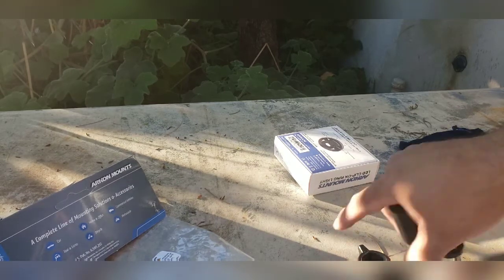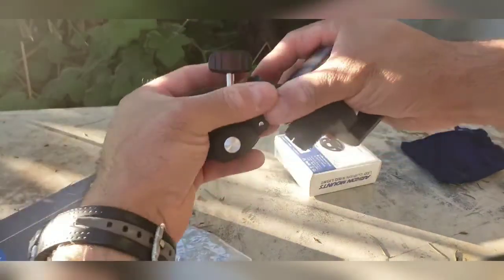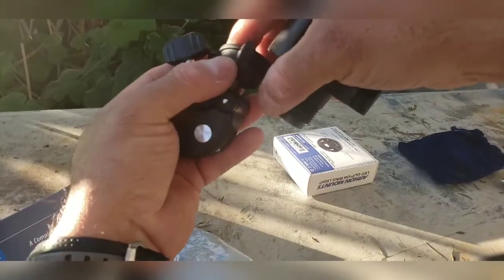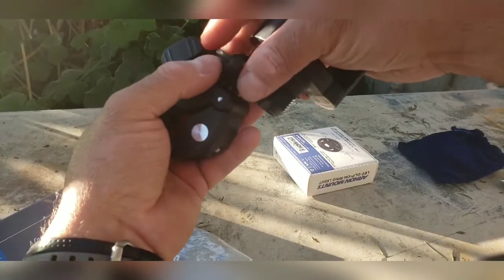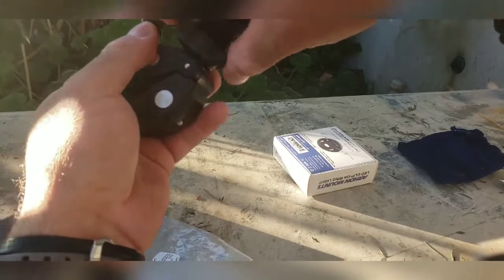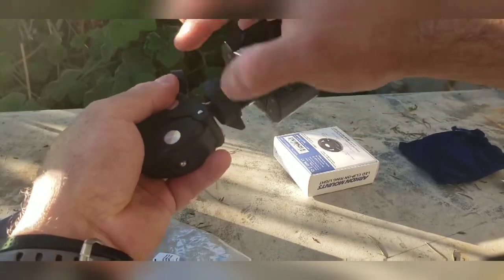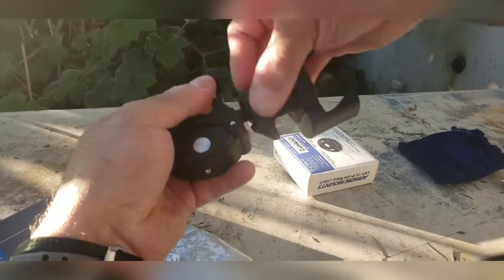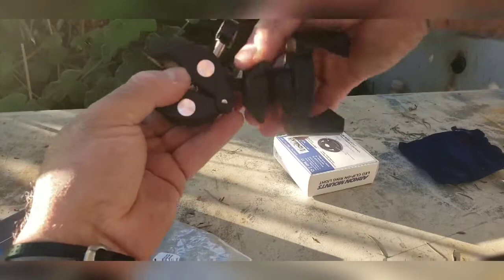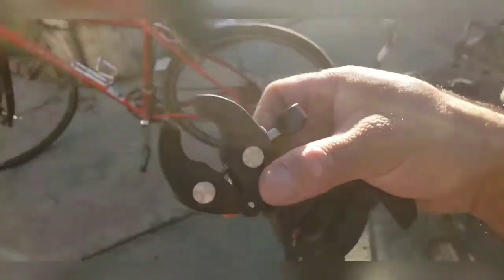I'll be using the Archon mount RV 131, which is so easy to use — just mount the screw onto it. Just make sure you don't overtighten the screw onto the part, otherwise you'll damage it.